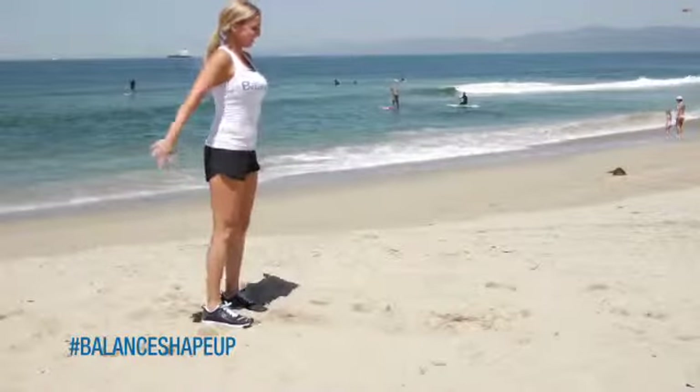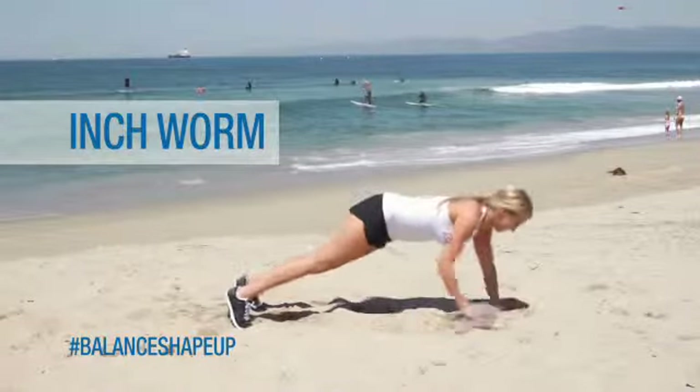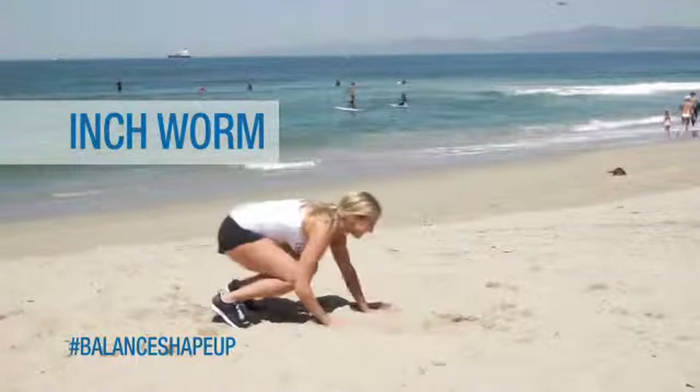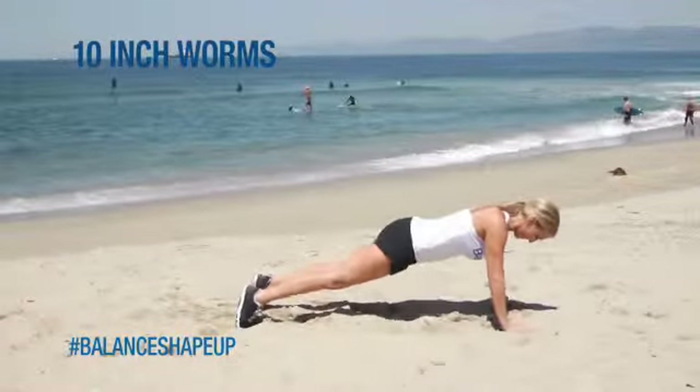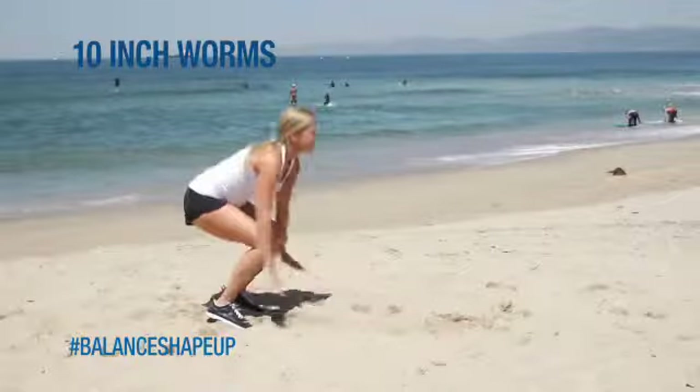Our next high intensity interval move, we're going to do 10 inchworms. You guys are going to start feet hip-width apart and walk your hands out into push-up position. Hold there for a couple seconds and then walk it right back to stand.